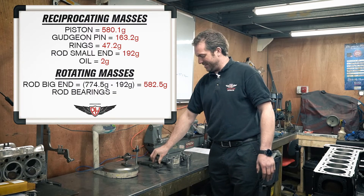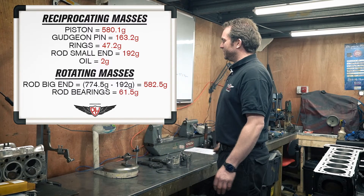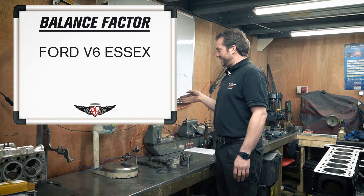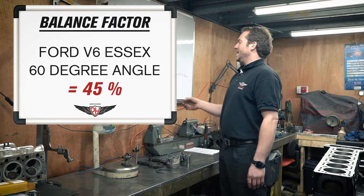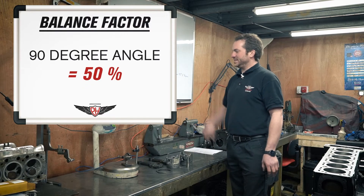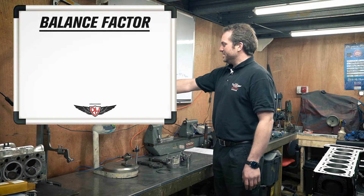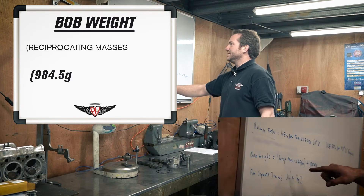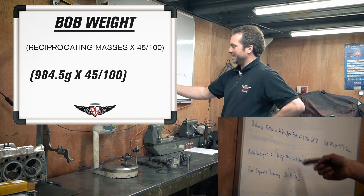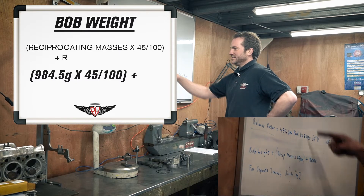So now we've got all of our weights — our reciprocating masses and our rotating masses because we've calculated the big end weight. We need to weigh the big end bearings as well, and again add some weight for oil. Next, balance factor. This being a V6 at a 60 degree angle, it's 45%. But for a 90 degree V, it's always 50% — it's really easy. It's only because it's different from 90 that you have to use a different balance factor. So the bob weight is the reciprocating masses times 45 divided by 100 — you're getting 45% of the reciprocating masses, plus the rotating mass — all added together.